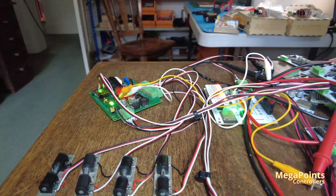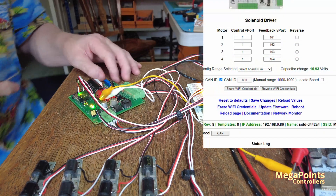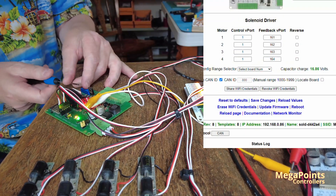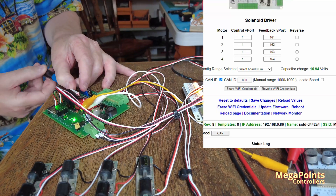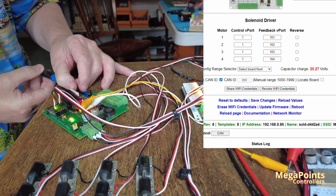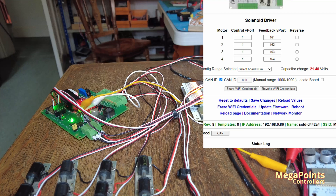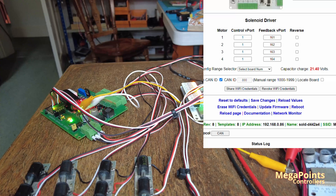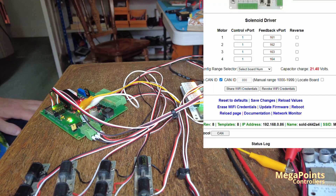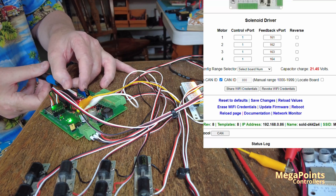So watch the voltage on the screen as I adjust this. I'm going to go over voltage first — this will actually go up to about 25 volts, but I'm just going to take it up to... there we go. See how it's set now at 21 volts, so it's red. Because I've told it it can go to a high voltage, you should see these all fire faster. But we don't want it there, because ultimately it'll burn out your coils or solenoids. So let's reduce this voltage.